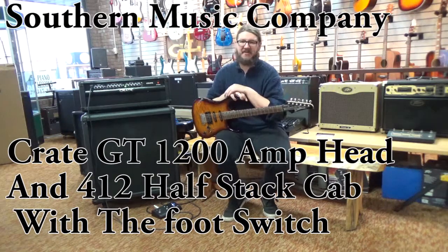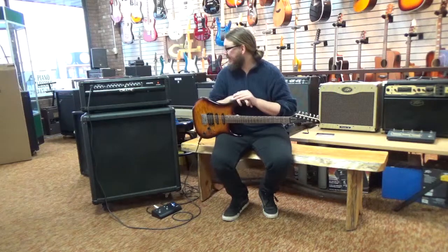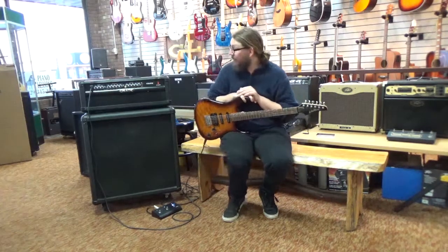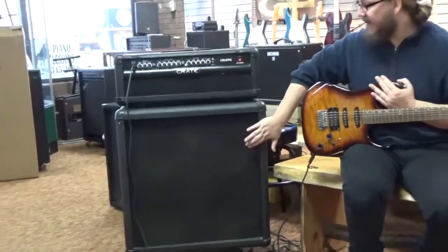Hey everybody, this is Derek down at Southern Music in Cordial, Georgia, and what I've got for you today is a Crate GT1200H — H stands for head — and I have the matching cabinet.